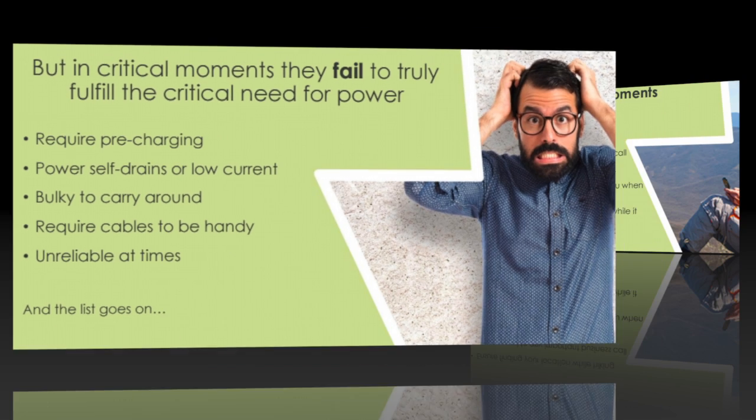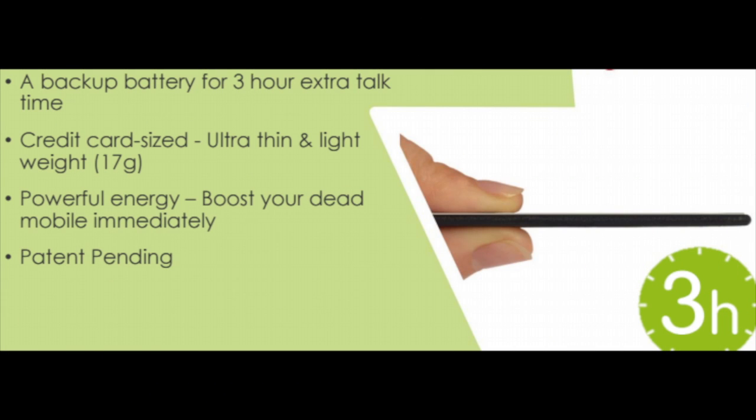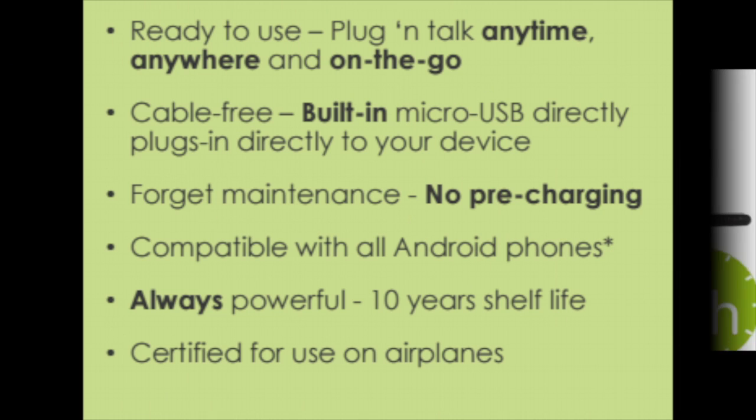The portable disposable battery charge card fits in your wallet and provides three hours of battery. This is a great purchase whether you're an individual buying for yourself or as a gift for that person in your life that is always running out of juice.